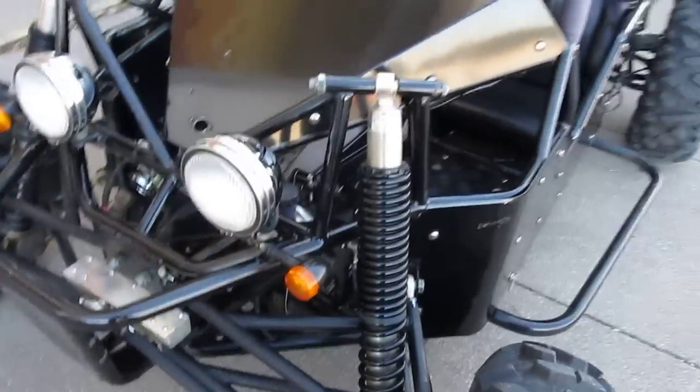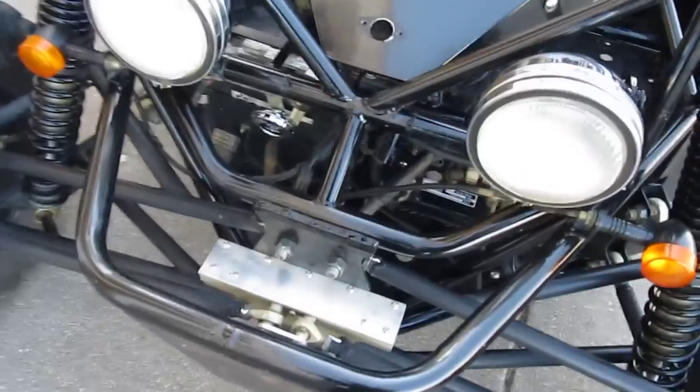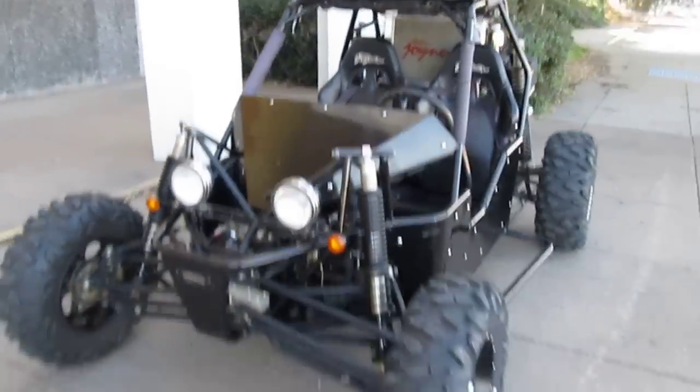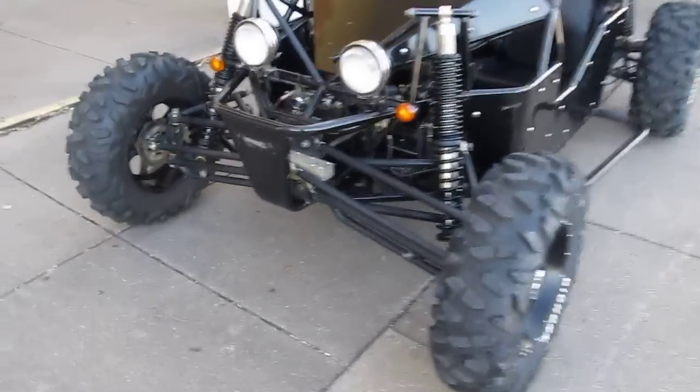It's also got long travel suspension on the front, nitrogen-charged, four-wheel disc brakes. This has been off-road — you can look up and see a little bit of dirt and dust and a little mud here and there from the cracks, so it is what it's designed for: an off-road vehicle.